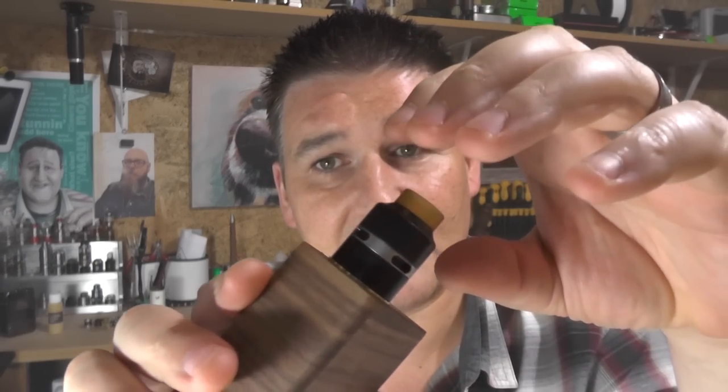The reason I never reviewed it is it's £70, and to me it's just too bloody expensive for what it is. It's got such a basic deck — this is old school, this is an old old deck, there is nothing new about this at all. I've not seen just a standard Delrin top cap like this — it doesn't get hot, you can bump the wattage up and it works fine.